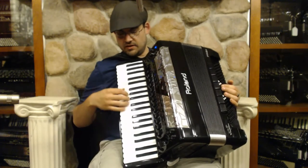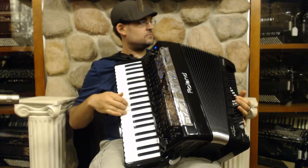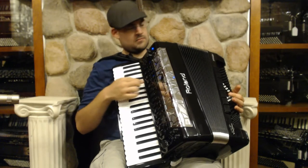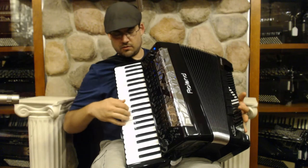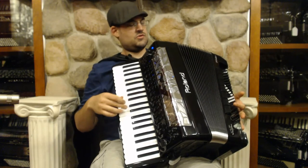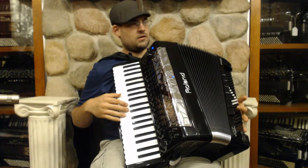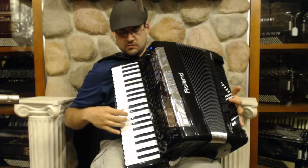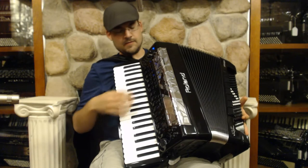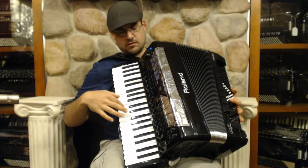We also have some new accordion sounds. Here's the first one, number two, number three, number four — we get a little different sound. Number five, number six, number seven — we switch it over and get some wet. Number eight, get another variant. Number nine. And number ten.